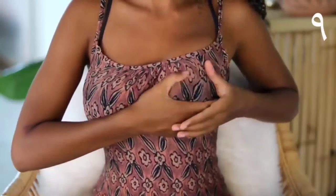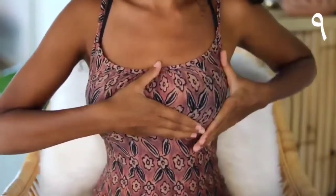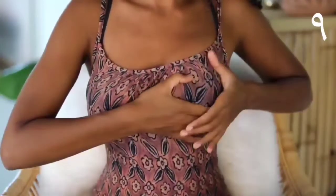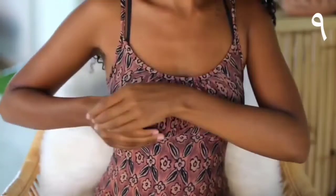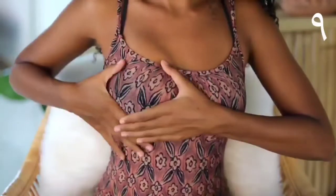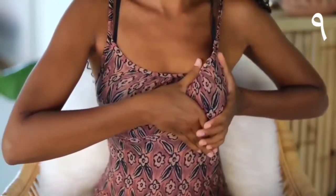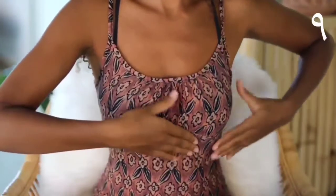For the next movement, you'll start around your nipple and press your breast into your chest as you move outwards. Then doing the exact opposite, starting away from your nipple and gently pulling the breast away from your chest.